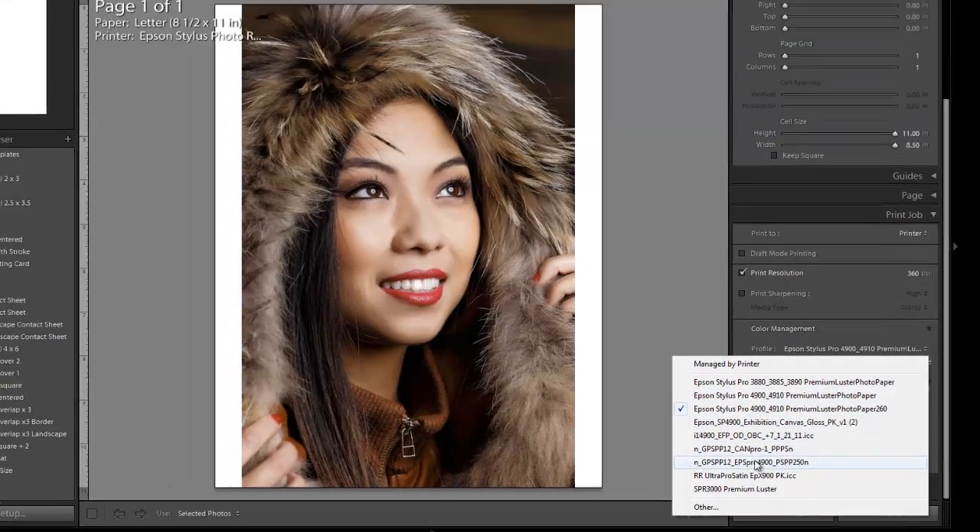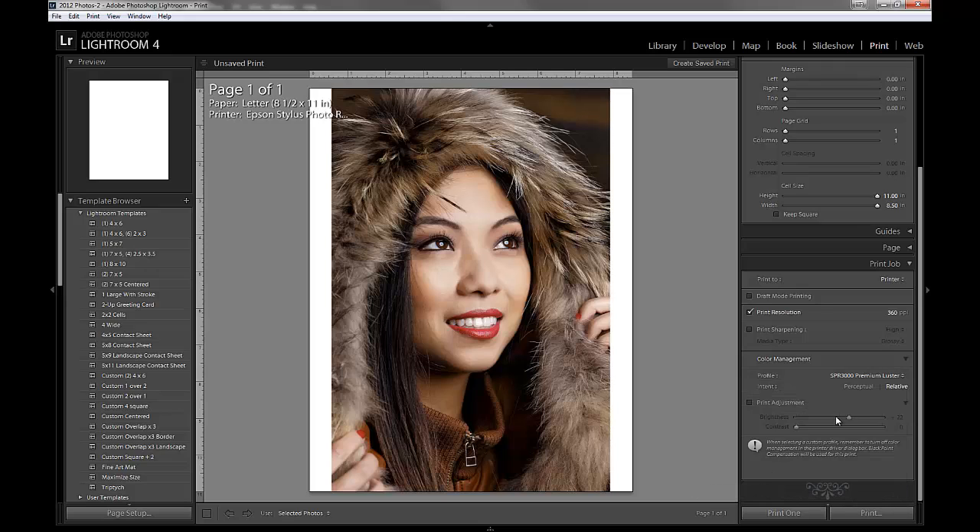Now we have our paper profiles available. We want to make sure we choose the R3000 profile. For our rendering intent, I generally do Relative unless I see some reason why that didn't work out well — generally if the image isn't quite as vibrant as I'd like. Relative is usually very accurate and works very well. Sometimes we need Perceptual. On Canon printers I tend to do Perceptual more than on Epson printers. You can print both and decide which is best for your image.